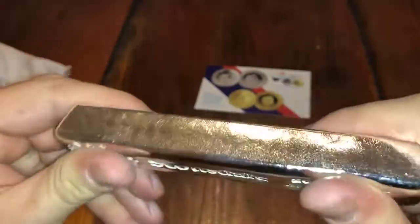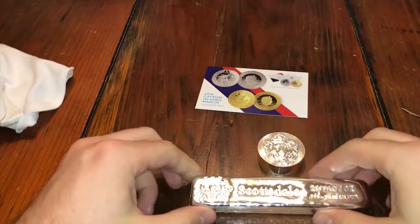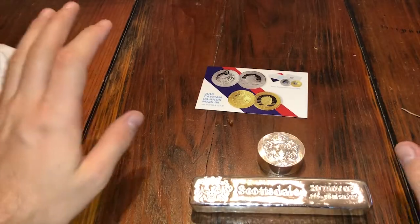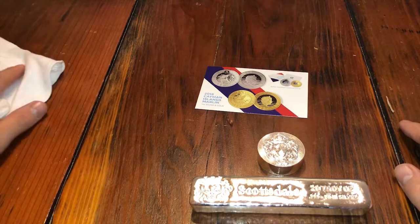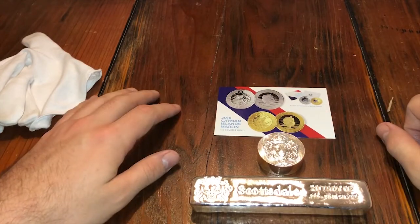Maybe I should do a Scottsdale metal stack video — what do you guys think? I've got a lot of Scottsdale Silver and I love it. Also, Scottsdale does a lot of minting for countries — a lot of sovereign minting — which I really like. Catch you on the next one.